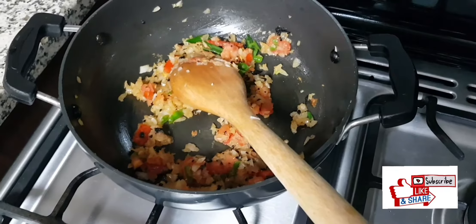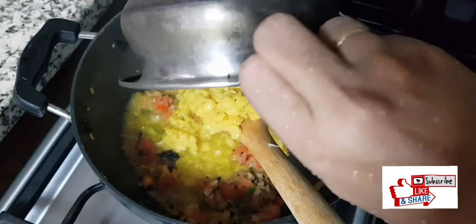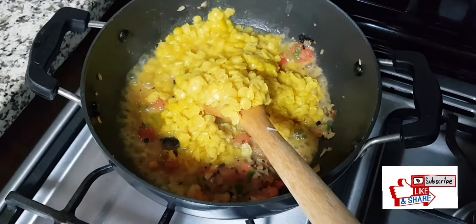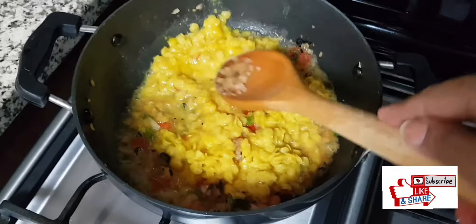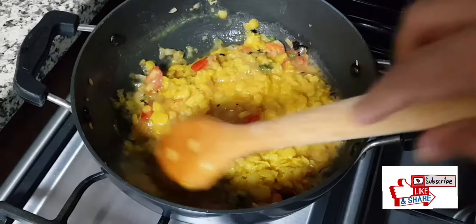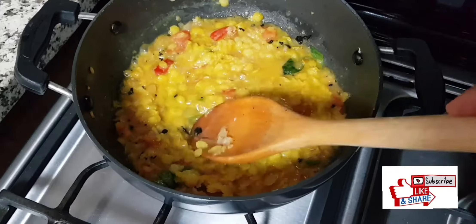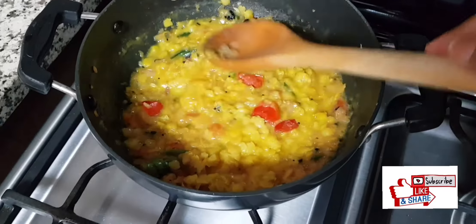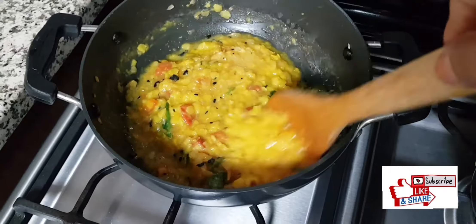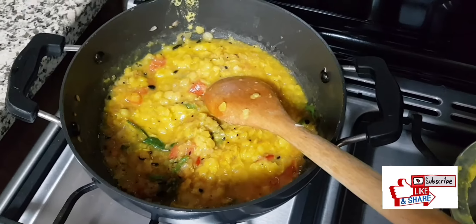Now is the time to add in the cooked toor dal. I have cooked it for four whistles with a little bit of turmeric. A tip: if you want the dal to be very mushy, use a little bit of turmeric and a little bit of oil at the time of cooking the dal — it will be very soft. That's why it's in a deep yellow color.